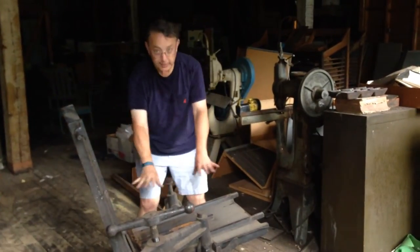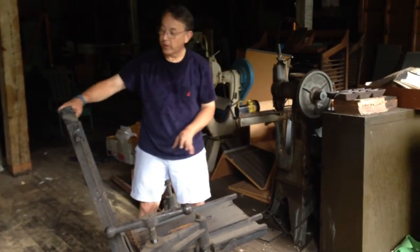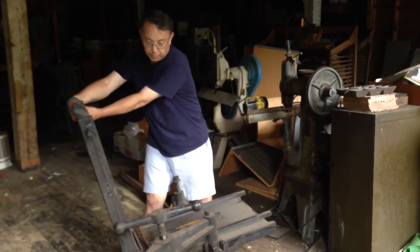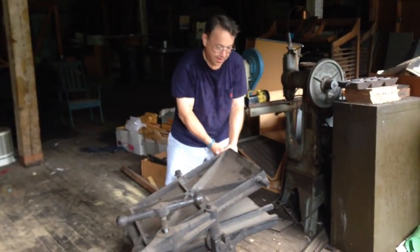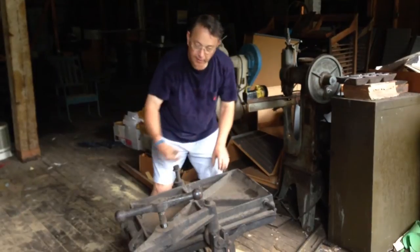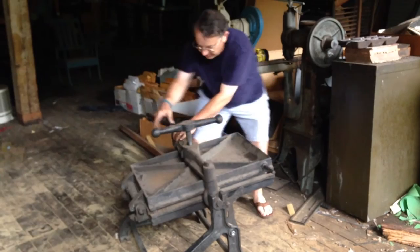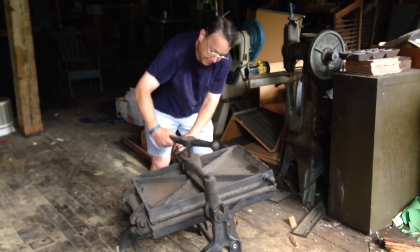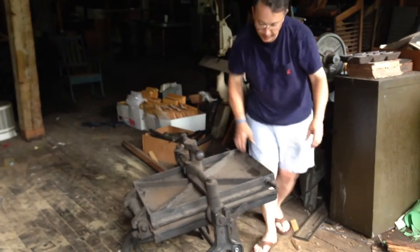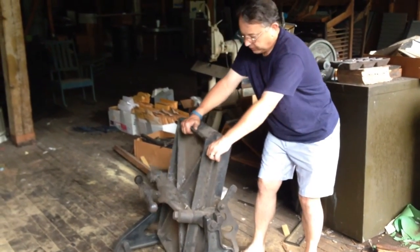You get this all set up with the images in place and everything in the right position, and then you would pull this down — this weighs about a ton — pull it down, lock it in place, and then release it.